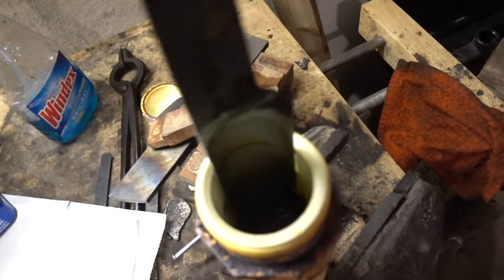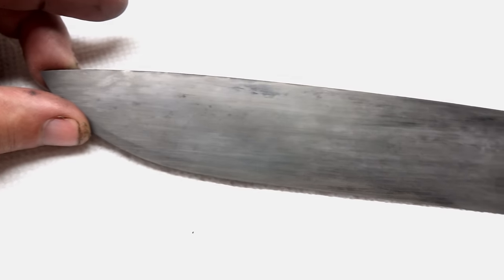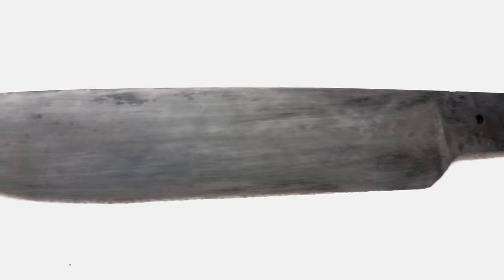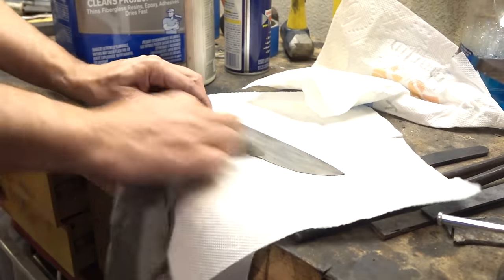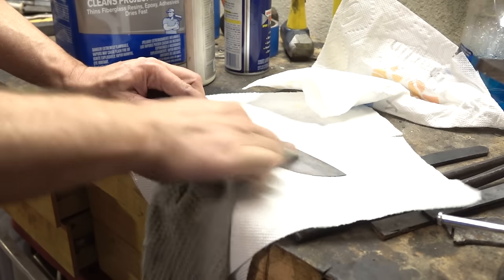The blade is etched in ferric chloride acid to add that aged look and provide slight rust resistance. The result looks pretty slick. After polishing up a little to take some of the black out and make it look slightly fresher, this is going to turn out great.